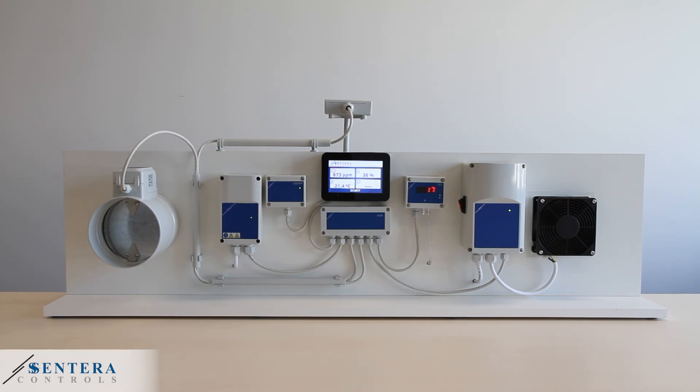This solution will regulate the fan speed to maintain a certain pressure inside the ventilation channel no matter how much ventilation is required. This system can also be used with multiple valves — when more valves open, the fan speed will increase.